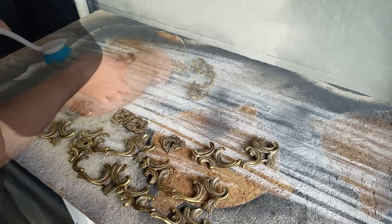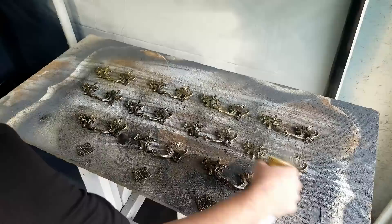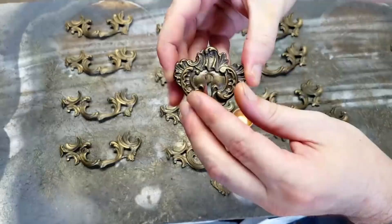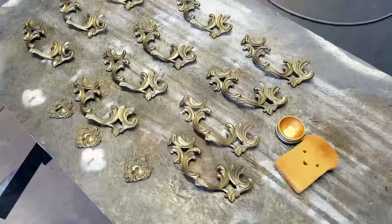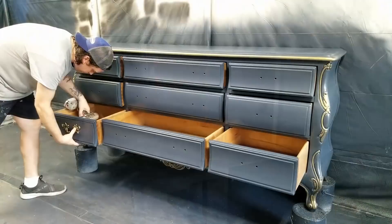The original brass handles weren't going to match the gold gilding on the details, so I cleaned them up and used Rust-Oleum oil rub bronze and pure gold spray paints in layers to give me a tone closer to gold but still dark. I then used the same Dixie Belle gilding wax along the edges of the hardware to highlight them and give them a two-tone look that would tie into the dresser well. I protected the handles with a few light coats of polyurethane and then installed them back on the dresser.